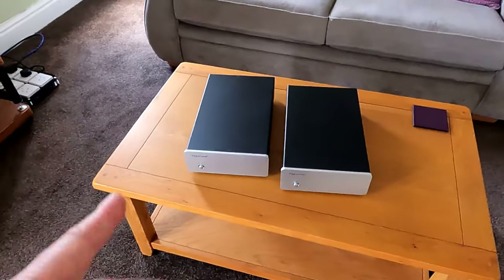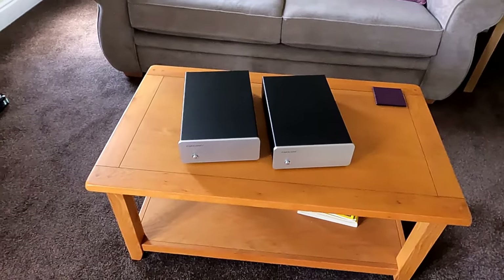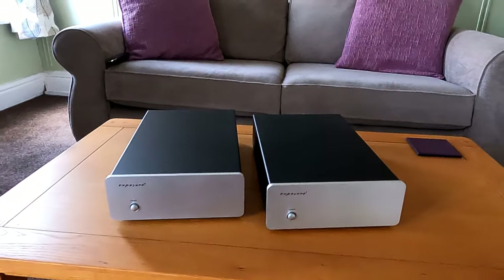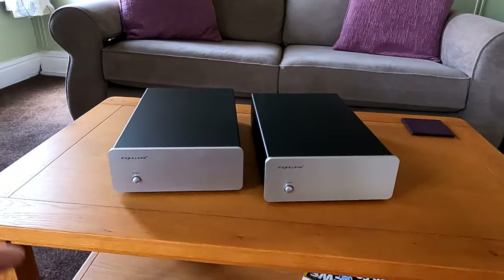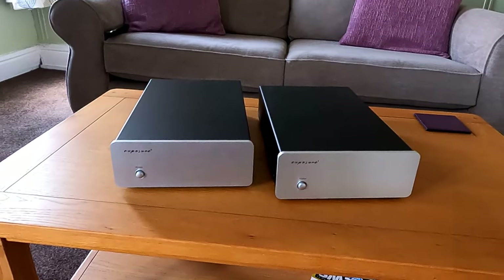Basically, the two side by side on a shelf are about the same size as a standard stereo power amp. But obviously everything is completely mono — separate power supplies, even separate on-off switches, separate mains leads. So channel separation is going to be as good as it gets.